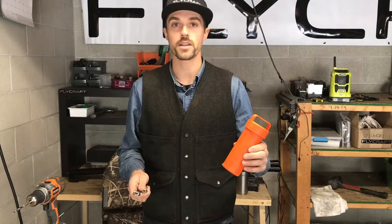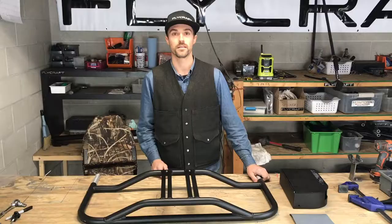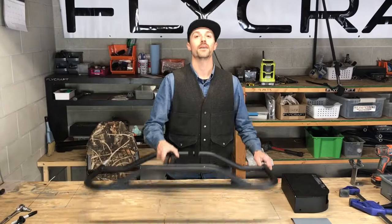A couple of additional items you'll need are your patch kit and two 7/16 inch wrenches. Let's get started. Take the front frame piece and detach it from the boat, then put it on a flat working space.